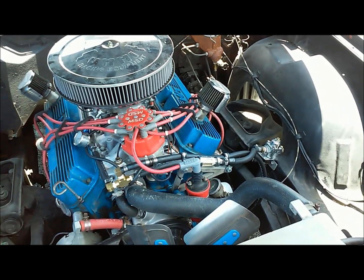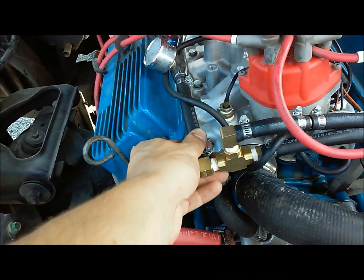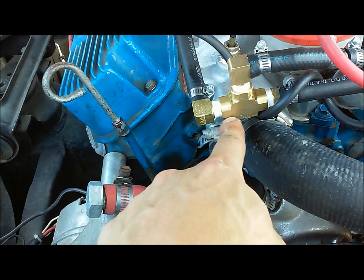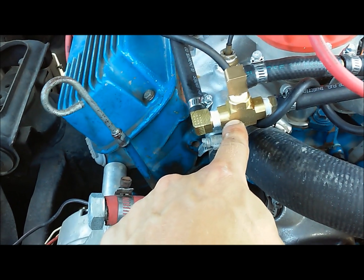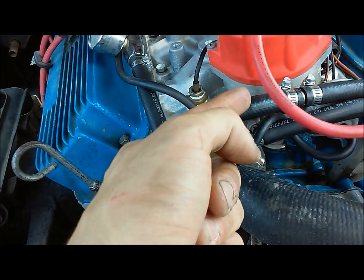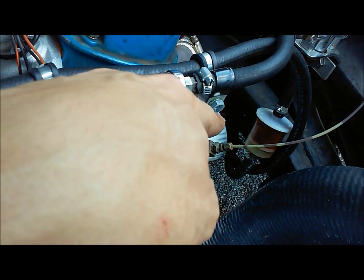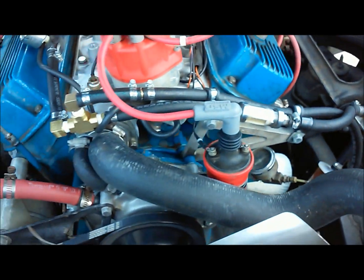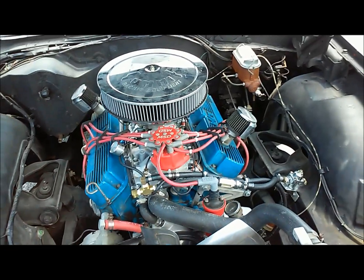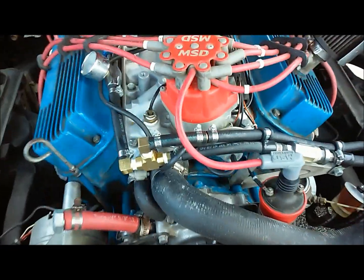I didn't want to spend a lot of money as I wasn't sure if that was the problem, but what I ended up making was a return line. Basically what you can see here is I went into a tee fitting, then put an angle to my carburetor, took a tee, and that line goes back to the gas tank. The rubber line ends right down there and it's metal all the way back.